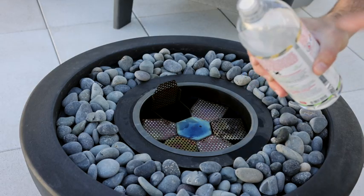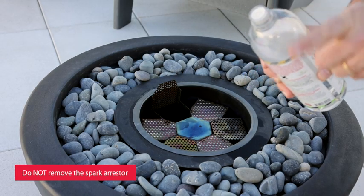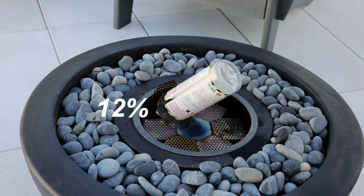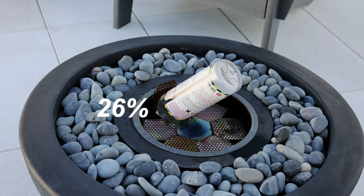Once the bottle is open, please do not remove the spark arrestor. Now place the bottle upside down into the burner. Allow the bottle to empty while filling. Please do not squeeze the bottle. This usually takes about one minute.